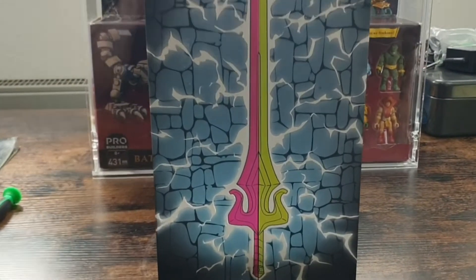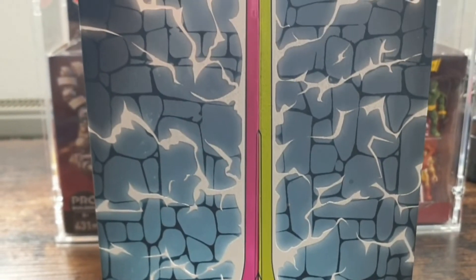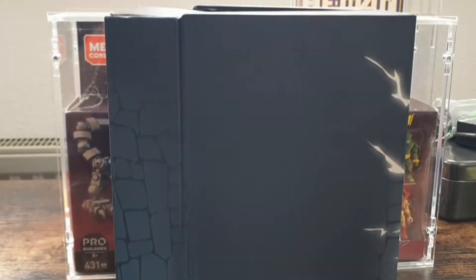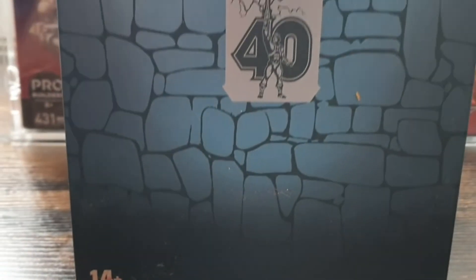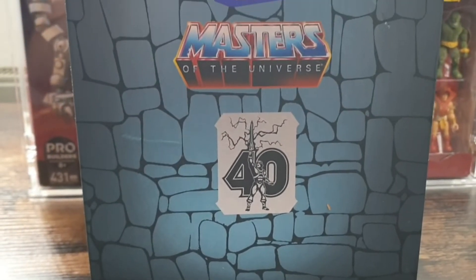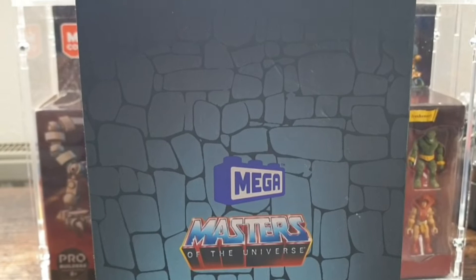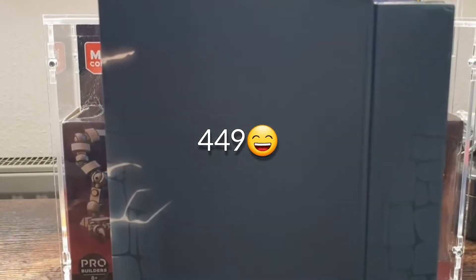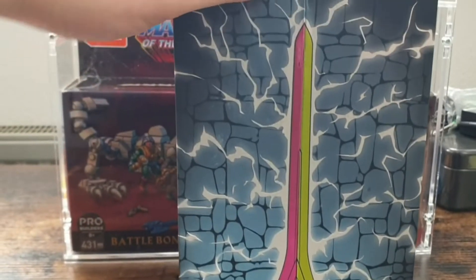Herzlich Willkommen, liebe Mega Constructs Fans, liebe Masters of the Universe Fans, liebe Toysammler zu einem neuen Review von mir, von der Kampfmaschine. Diesmal geht es um das SDCC 2022 "By the Power of Greyskull" Pack – hier haben wir das schöne Stück zum 40. Jubiläum mit knapp 500 Teilen. Dieses Pack ist schon einige Zeit vergriffen und war über Mattel Creations zu bekommen.